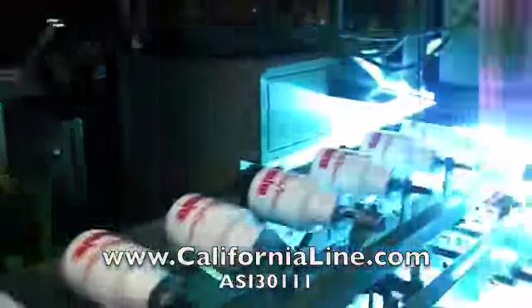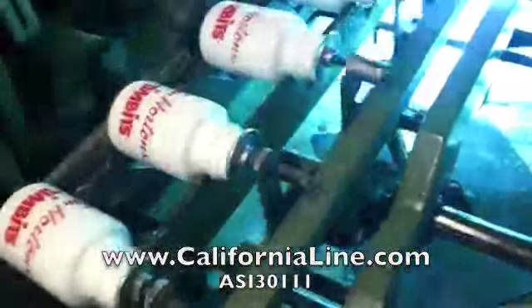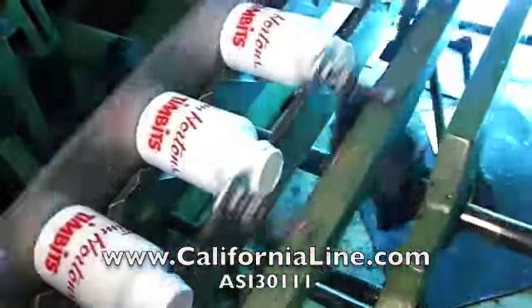After the UV ink is applied, the bottles are then sent down to the UV light where they are cured so that the imprint will never come off of that bottle.